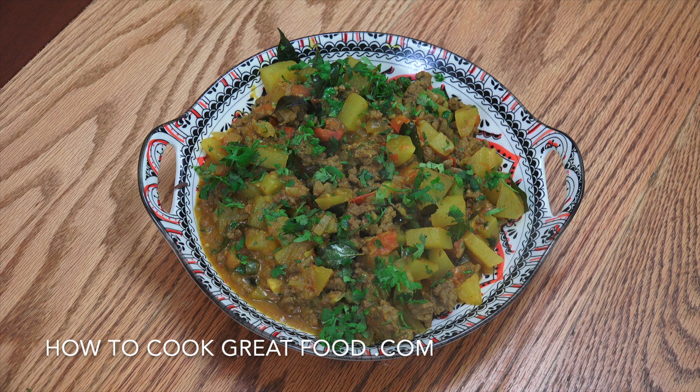And there you go — beautiful. I just added a little bit more cilantro or coriander on top. Now that's nice with rice, but I actually prefer to eat it with some bread like a paratha, naan, or roti. Hope you enjoyed that. Don't forget to subscribe to our channel, give us a thumbs up, and leave us a comment. We'll see you soon — lots of love.